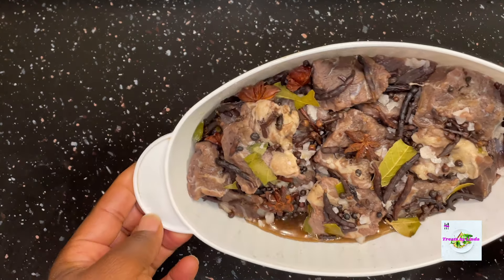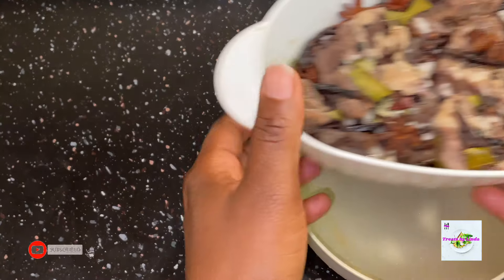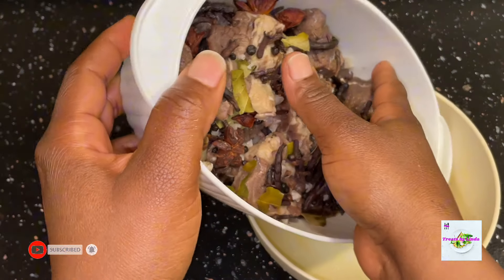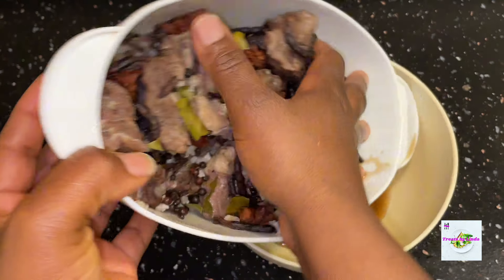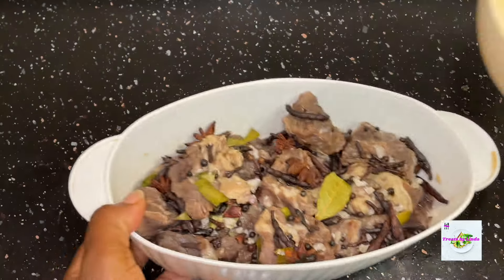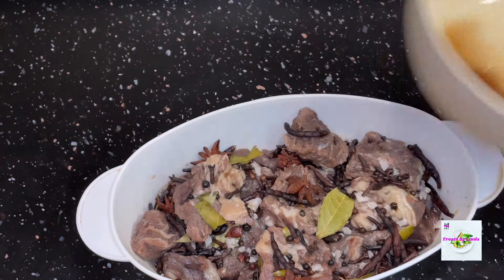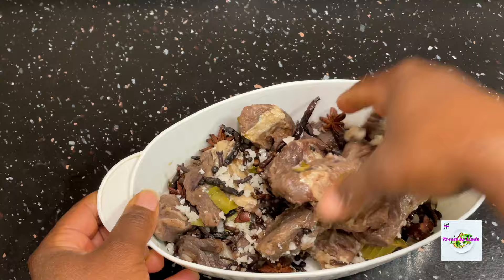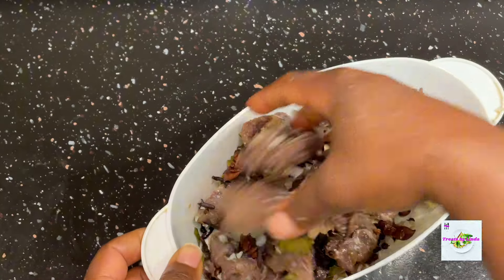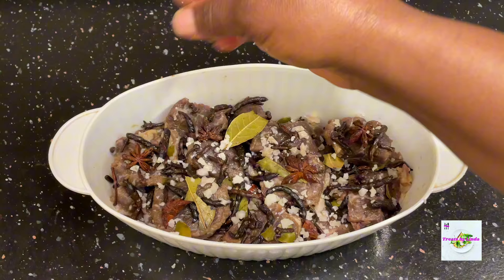On the third day, this is how our tolo beef was looking. As long as you continue to add salt to it, it will accumulate some liquid — that's how you know your beef is being cured properly. Again I drained the liquid, mixed everything again, added a little bit more salt, and covered it for another day.